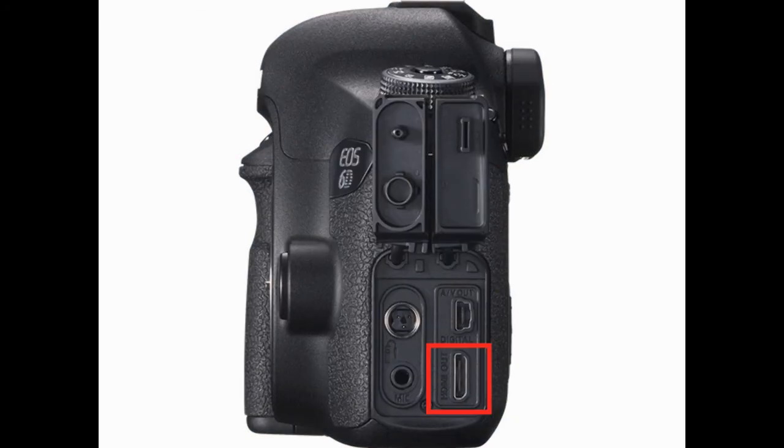Once we open the covers on the side, you can see underneath it lies the HDMI out terminal on the right side. Above that on the upper right sits the mini USB AV digital output terminal. To the left of that, on the top, sits the M3 remote control terminal. And below that on the lower left is the external microphone input terminal.